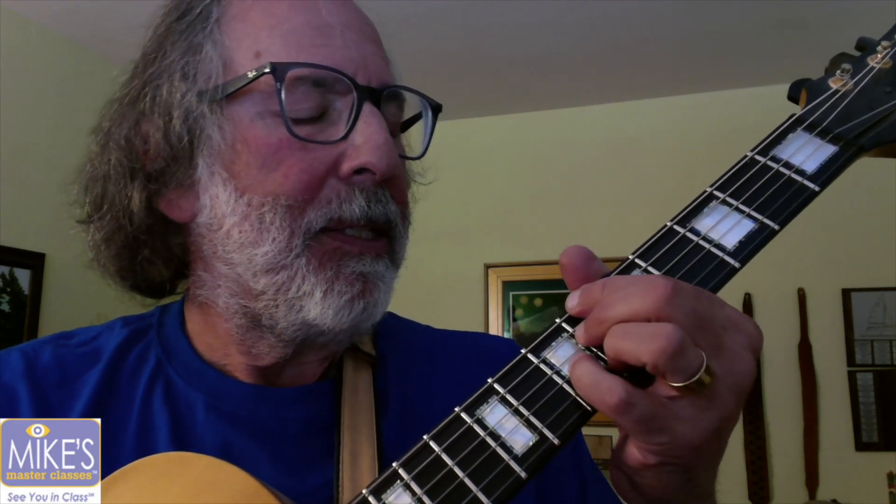Down to the 6, and C minor 7th — which is a minor 2 chord going forward. And what we're going to add is just a different voicing. Instead of Bb7, we're going to use a 13th chord: Bb, Bb, D, and G. The G is our 13th. The dominant 7th chord can have a 9, 11, and 13, so it has that same quality. I kind of like the sound of the 13th.